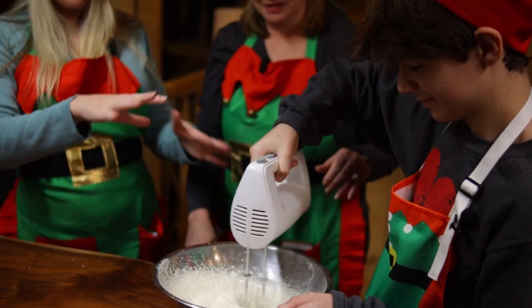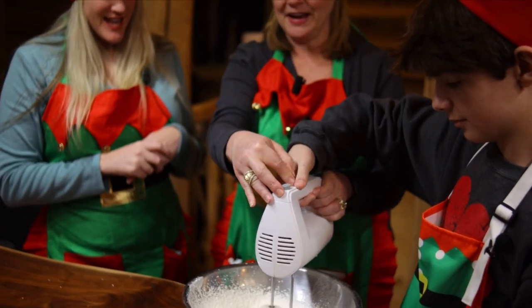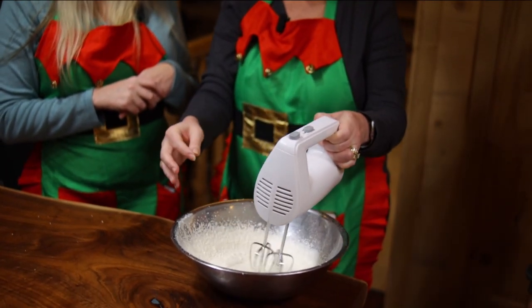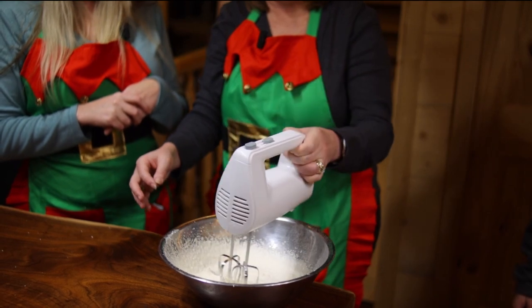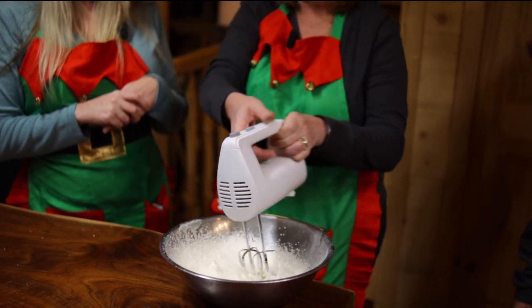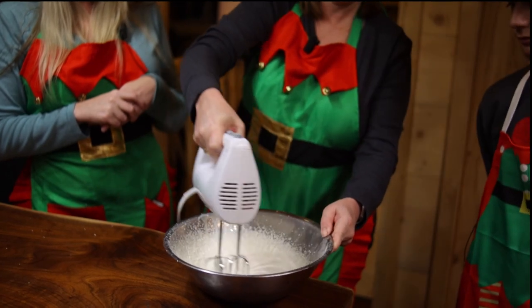We're about six or seven minutes into this. Look how thick it's getting! We can just lift up our beaters and see we're getting some thick peaks — and that's kind of what we want to see. You can go a little bit thicker if you want, but Bryce, I think you did a good job.